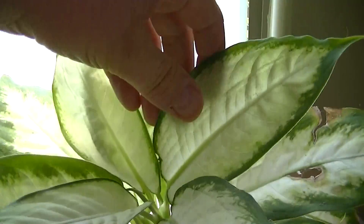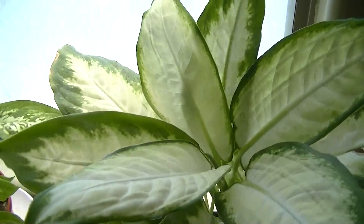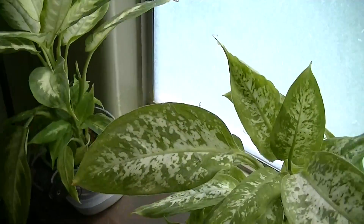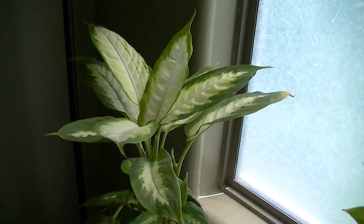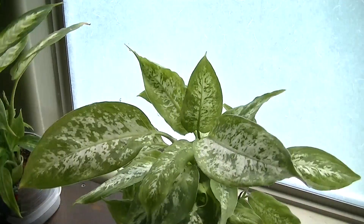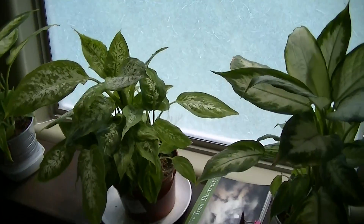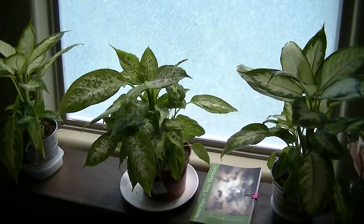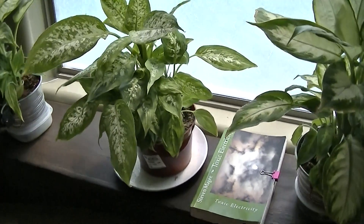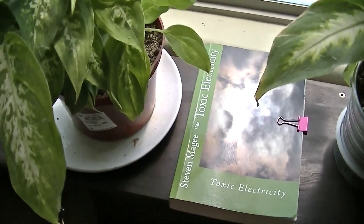So it appears that when you try to grow these plants in radio fields, you need to hook them up to a 1.5 volt battery. I'm going to leave the experiment running for a little while longer, and I'm very interested to see how it progresses. I hope you enjoyed the video, and I wish you the very best of health. Thank you.